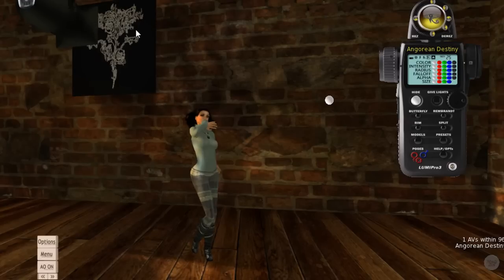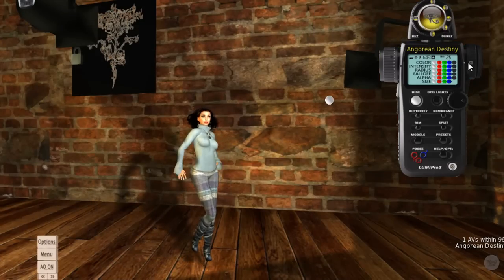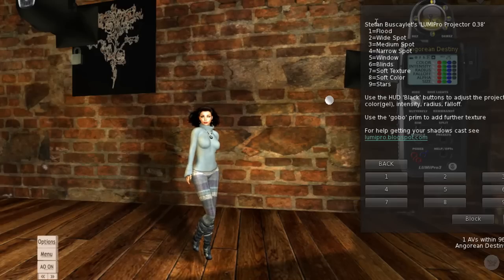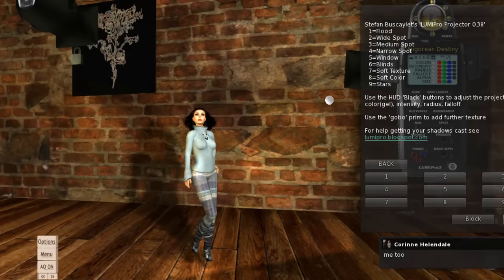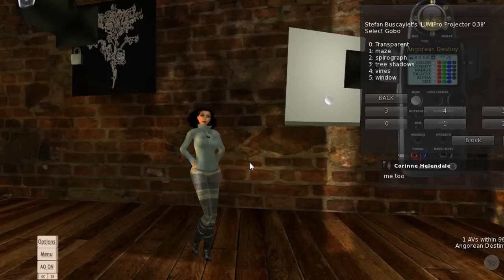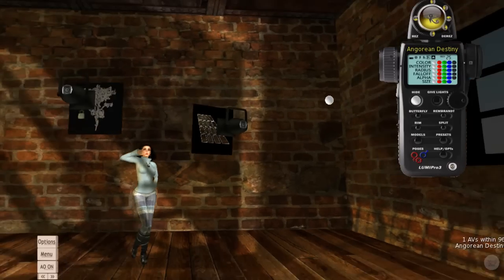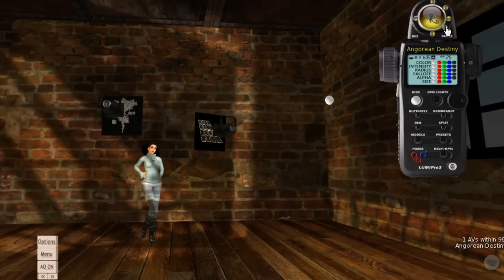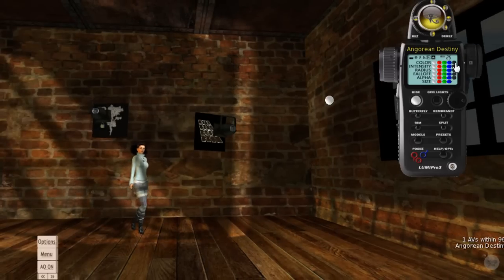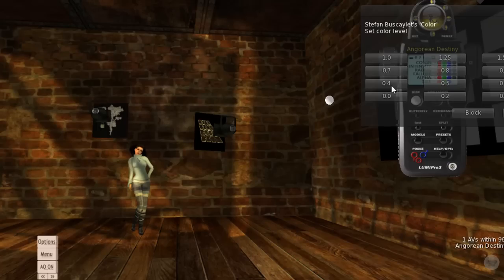I'll lock that one in place, rez another one, and move it over a bit. Let's go into another gobo — the window gobo. It takes a little bit for the texture to rez. It looks like window blinds. I can back this thing out, pick a color that's a little more like a sun color — something like a warming 81 at about 0.7, 0.4 or something like that. Sorry, I'm chattering the throttle a little too much here.